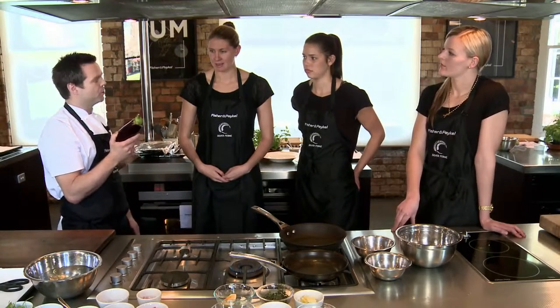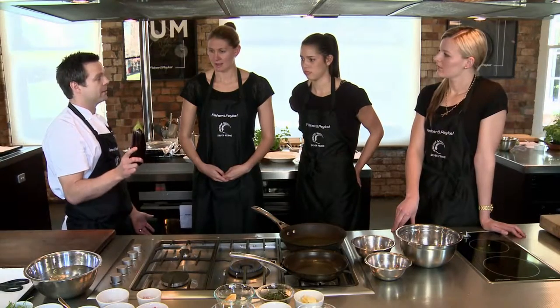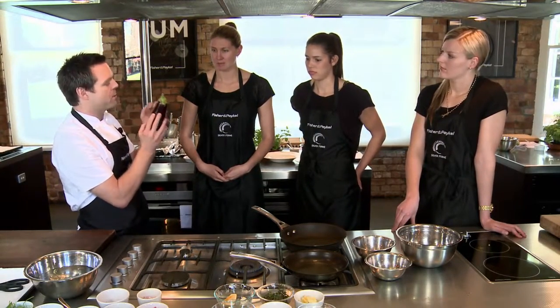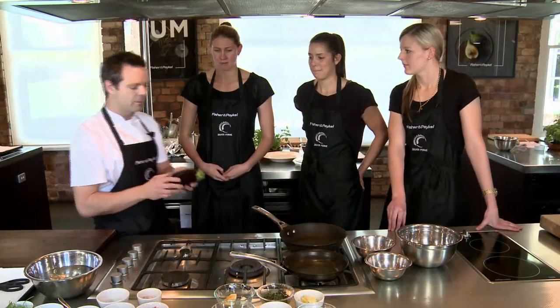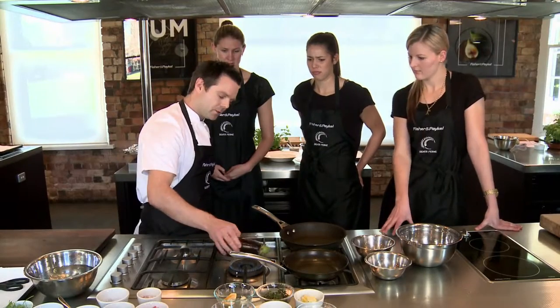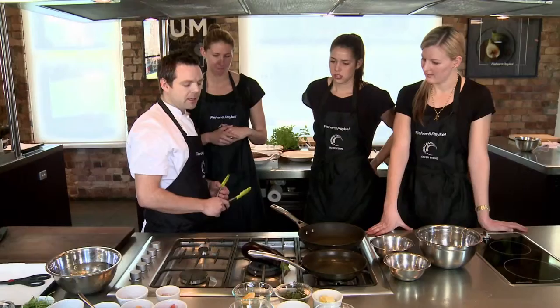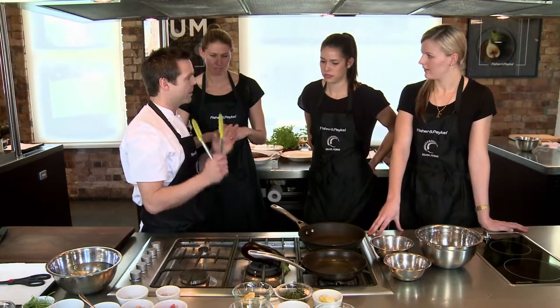The eggplant — we're going to essentially burn the skin. The flesh of the eggplant will be beautifully cooked inside, but there'll be a bit of a smoky flavour pass into the flesh. So the gas on, just drop your eggplant on, keep turning it and it's going to naturally smoke. Then we're going to finish it in the oven.